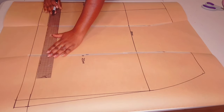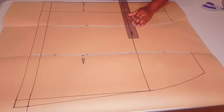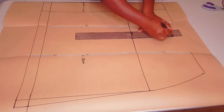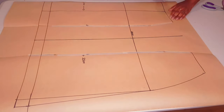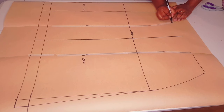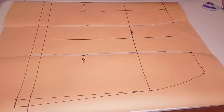Now connect your hem allowance and your hem line. Measure halfway your pleat allowance, which is 10 centimeters for me, and square a line down the middle. Now I'm putting notches at my dart points.